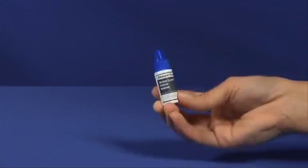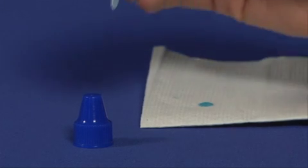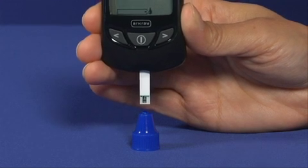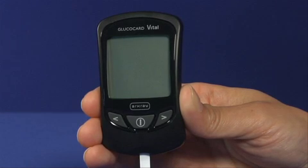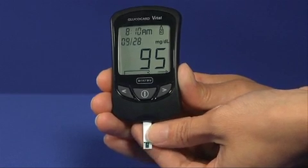Begin by gently inverting the control solution bottle several times to mix. Remove the cap and place it on a flat surface. Squeeze the bottle and discard the first drop of solution. Apply the second drop to the top of the cap. Bring the meter and test strip to the drop of control solution — using capillary action, the test strip will draw up the solution. Results will be displayed in 7 seconds. Compare the result with the range printed on the test strip bottle, checking the correct range for the level of control solution used. If results are outside of the range, check the troubleshooting guide in the user manual. Remove the test strip and dispose.